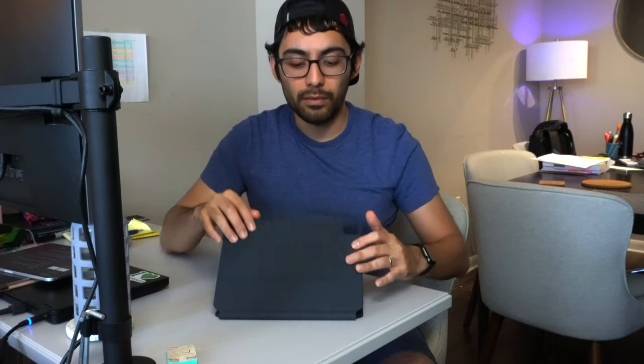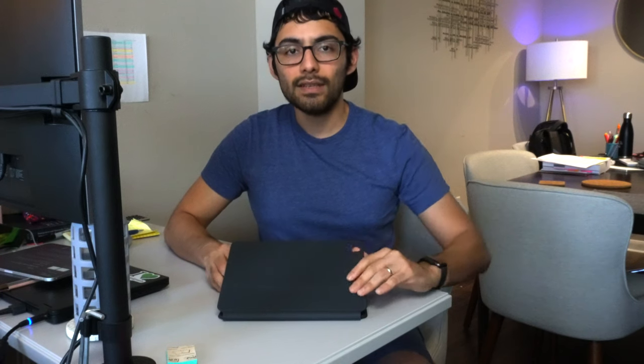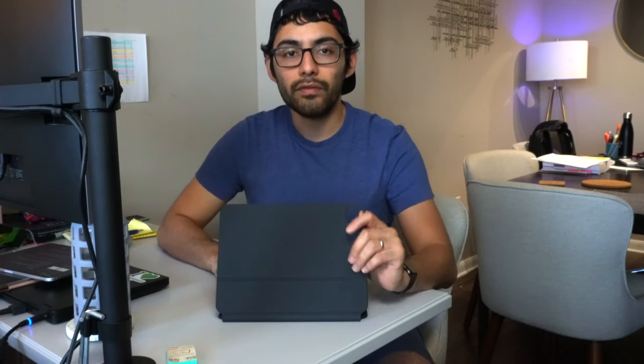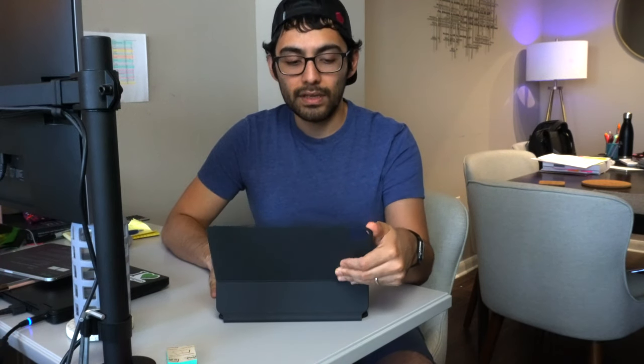The first impression you have with this keyboard is right when it gets delivered and you pick it up — it's heavy. It's definitely heavier than the prior version, but it's not as heavy as I thought it would be. A lot of the early reviews said the weight was significant, but it's not that big of a deal for me.